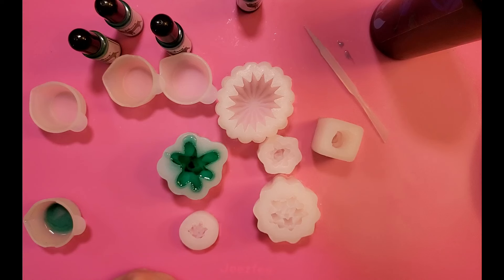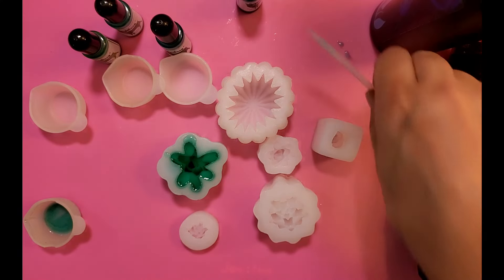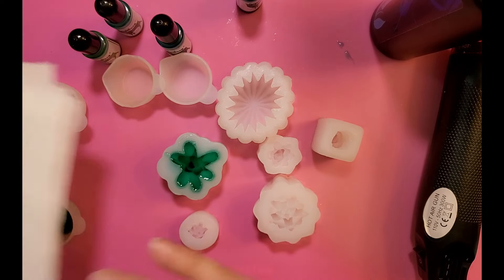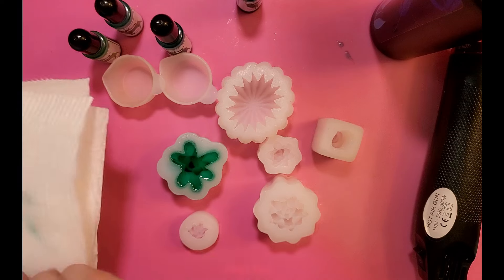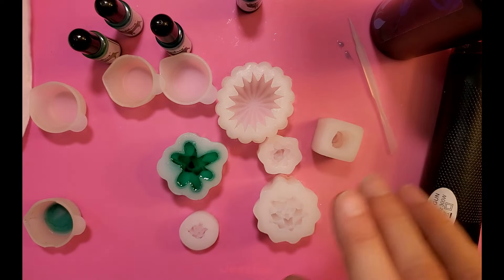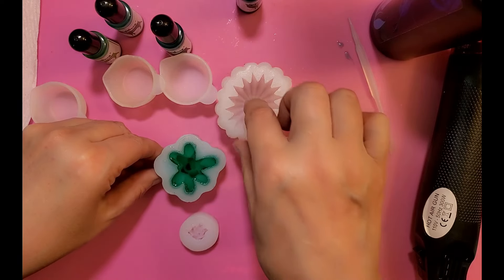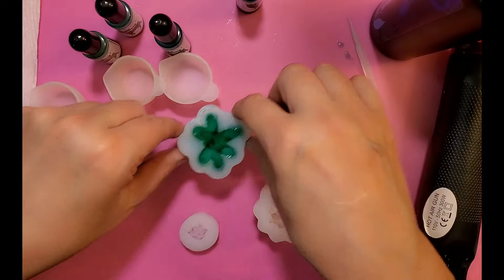Keep your hot air gun kind of high — it'll still heat it up and we'll get those bubbles out. Another way you can heat it up is I've heard you can use one of those coffee warmers, and then you just place your mold on that — basically it warms it up and gets rid of any bubbles. So we'll just move this one carefully over here.